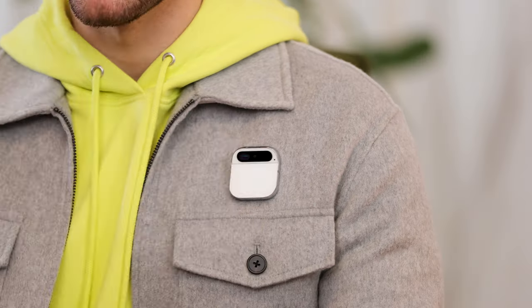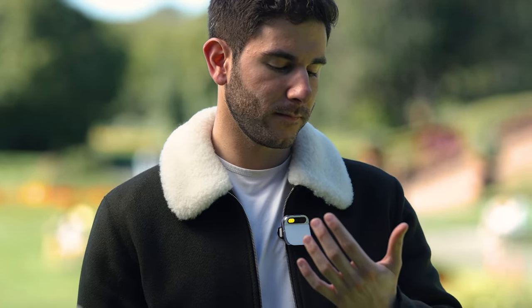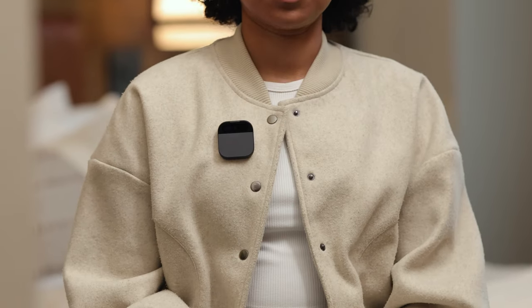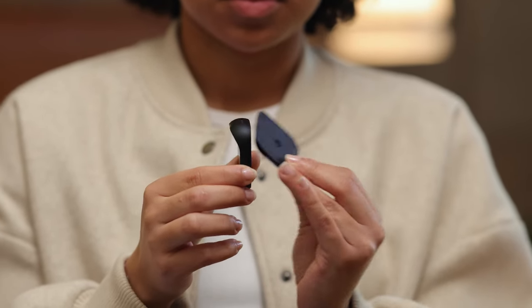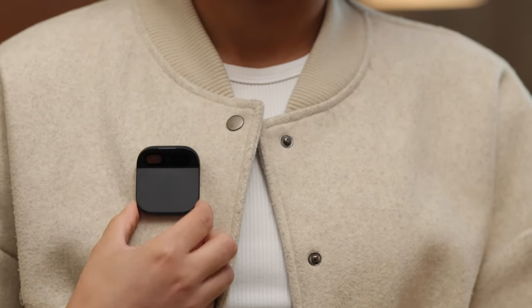AI PIN can be worn on a wide range of clothes, including jackets, sweaters, and workout clothes. It's best to wear your AI PIN on the upper left or right of your chest — this is an ideal perspective for your photos and videos, and it's the most comfortable way to use the laser ink display. To wear it, start by detaching the booster. Simply slide it up, then slip it under your shirt collar in front of your shoulder, and place your AI PIN on top. Make sure that the booster is aligned correctly — it attaches magnetically in only two ways, either straight up or down. If it's placed sideways or backwards, it won't attach securely or power up your AI PIN. Give it a quick tug to make sure it's secure and you're ready to go.